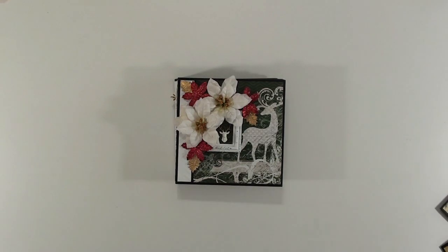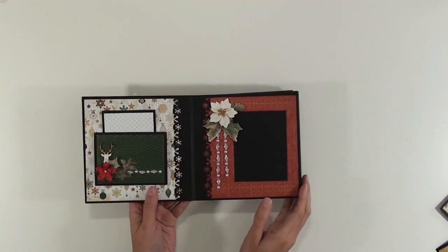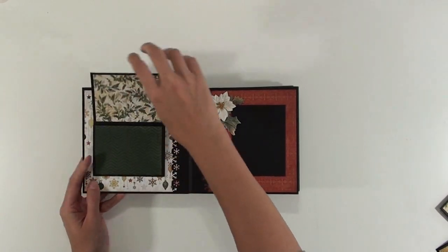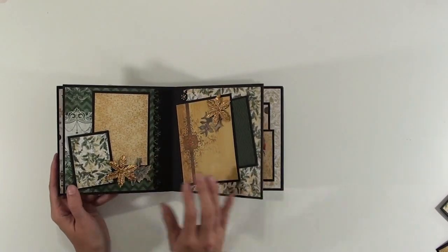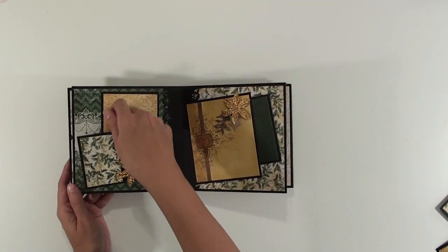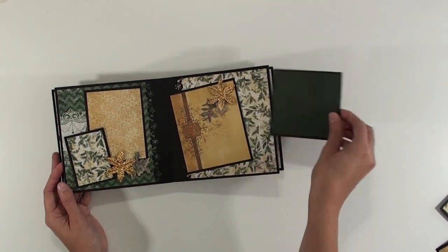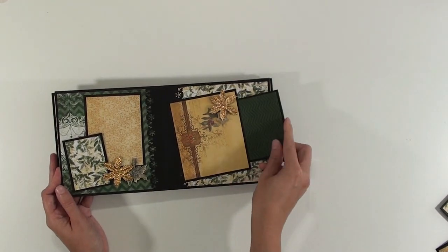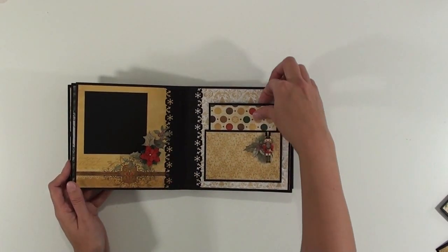But anyways, enough of that — I will leave a link in the description box below to guide you to it if you wish to purchase it. So the first page we have this little pocket here and a flip-up page, and then just a photo mat here with some decorations. In here there are two photo mats, and this is open on this side so that you can stick a photo on here without it interfering with the size. And then on this page we have another little pocket where you can put your photo and journaling — of course you would probably want to put white paper down if you were journaling.